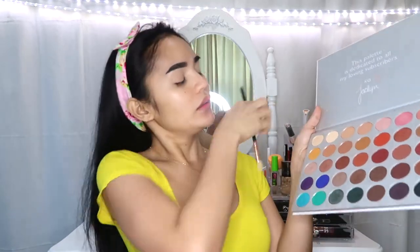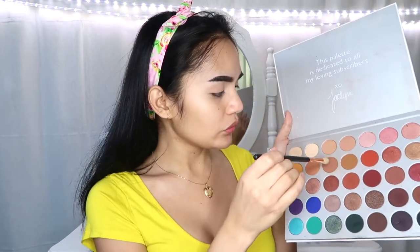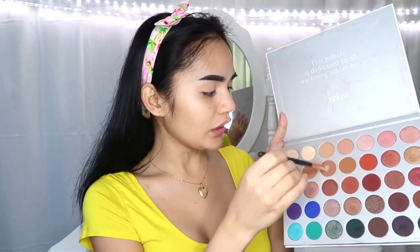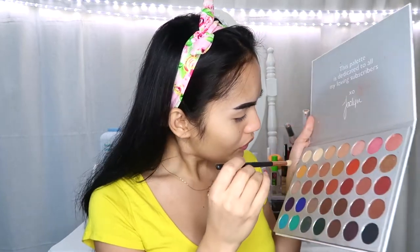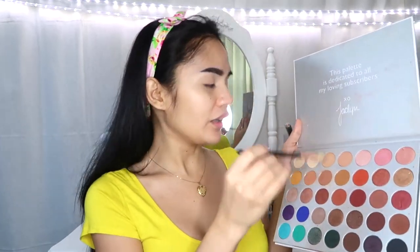But okay lang para may base naman yung ating eyes. The first color that I'm gonna be using is a little bit shade darker — itong may pagka yellow and brown — light brown. So ilalagay ko lang sya sa aking crease, upper crease.